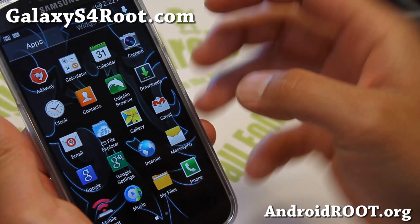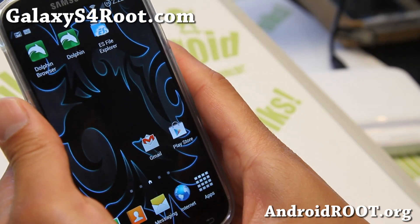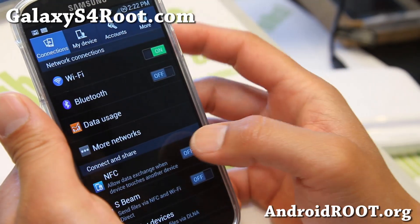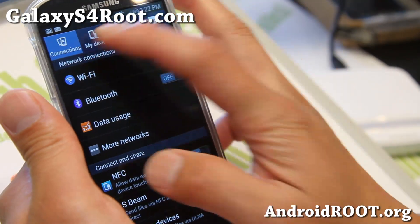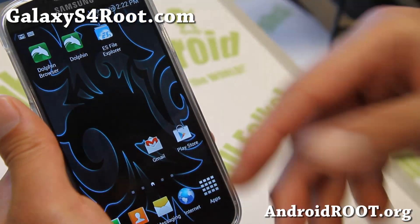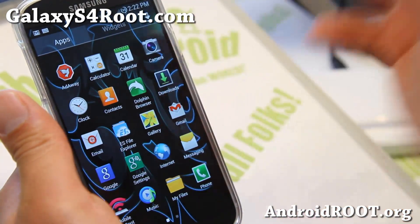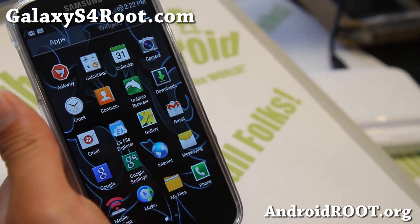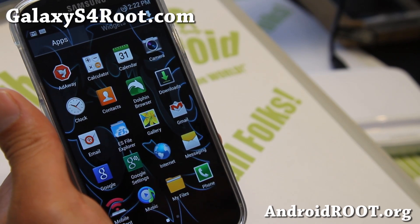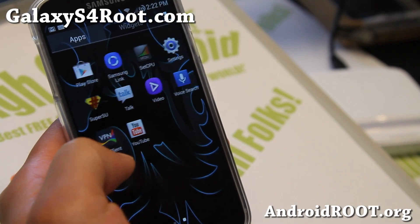This is a completely debloated ROM. You will still get all of the internal core functions of TouchWiz such as your S-Beam, your Smart Stay, Smart Scroll, all that good stuff. But you won't get all the Samsung bloatware apps — Samsung apps have been removed such as S-Translator, S-Health, S-Memo, Guru Play, all that stuff.